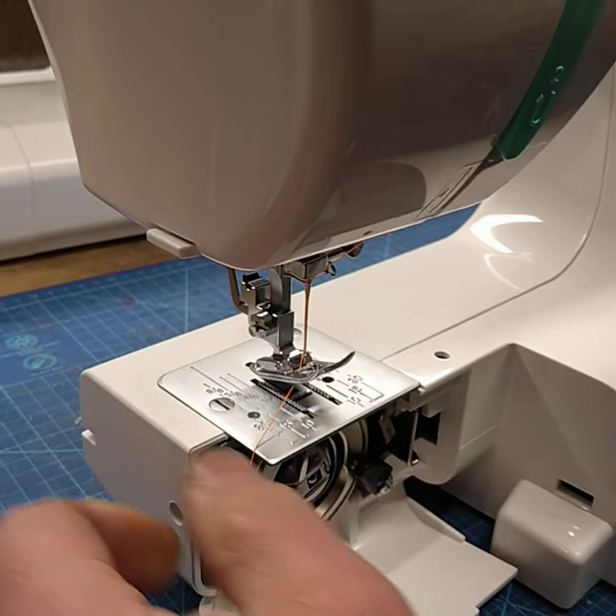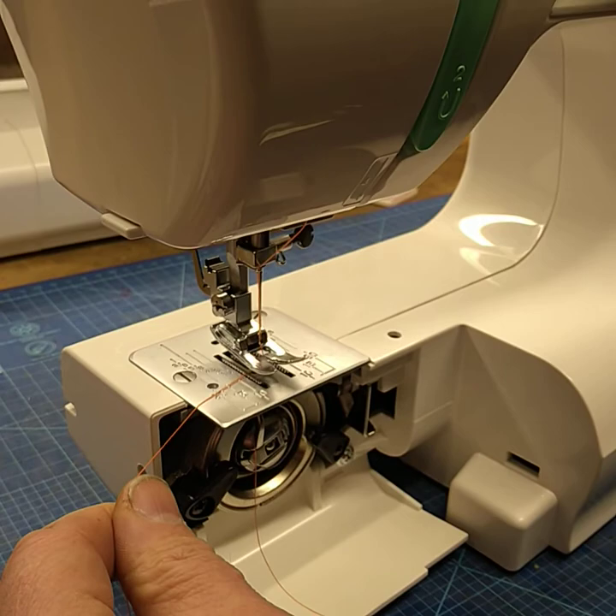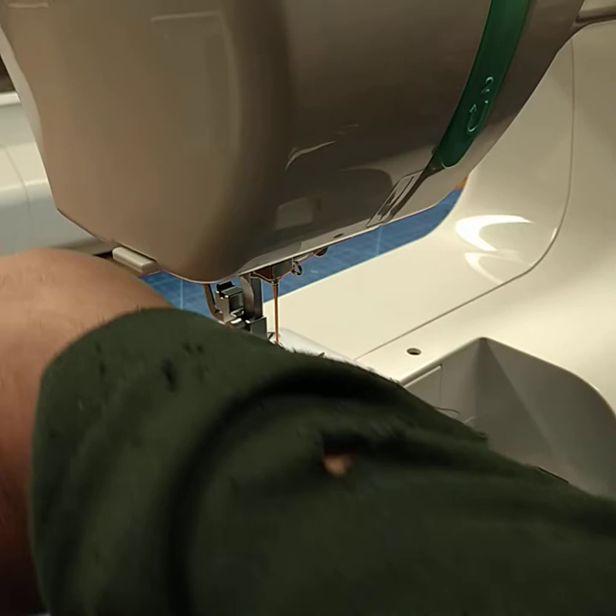What we're going to do is pull the bobbin thread up. We're going to turn the hand wheel anti-clockwise and that pulls the bobbin thread up. So we've got the two threads out of the back of the machine.